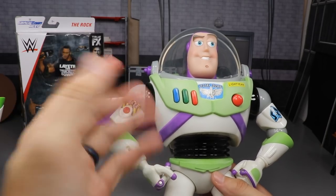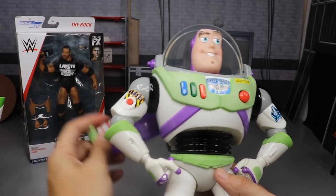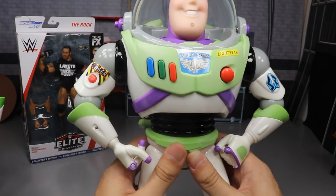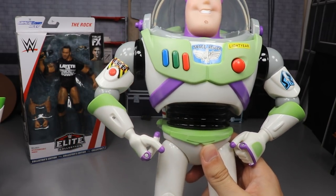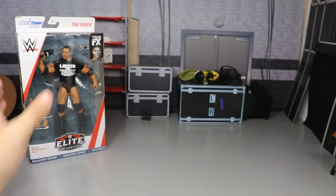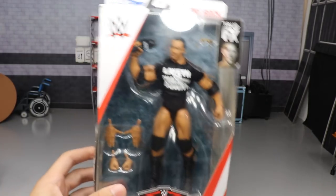I actually bought the first one, then saw the glow in the dark one later and had to bite the bullet again because I wanted the film accurate one. But there we go - we got two Buzz Lightyears and I wanted to show those off to you guys before we move on. These are super duper fire.